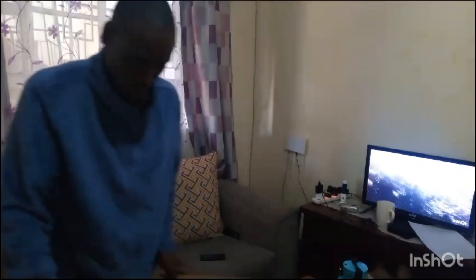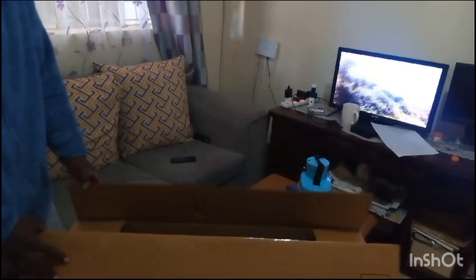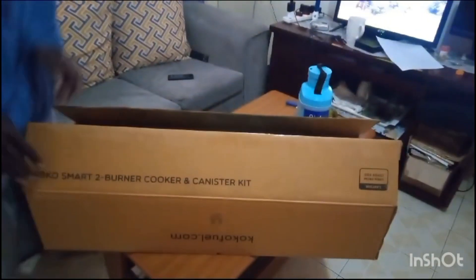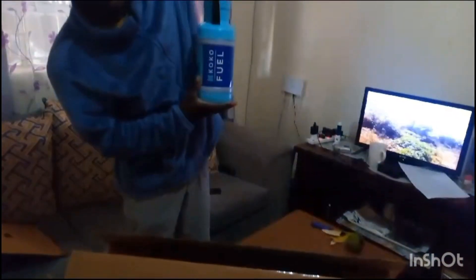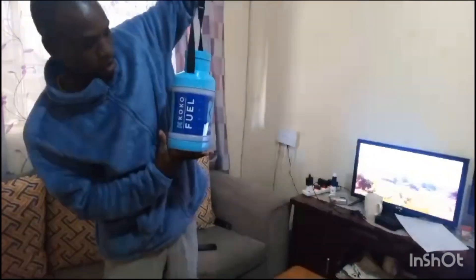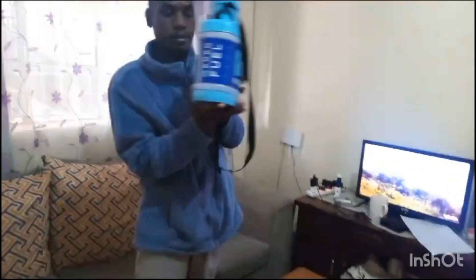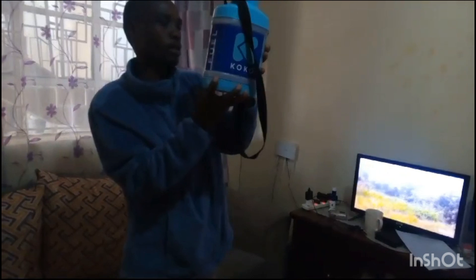Hello everyone, welcome back to the channel Free Media at Eriko. Today we have a very special thing here that we want to unveil — our new Coco Gas. I also bought some fuel with it. They're saying it is performing best, so I want to try it out and see how it performs. This is the fuel.